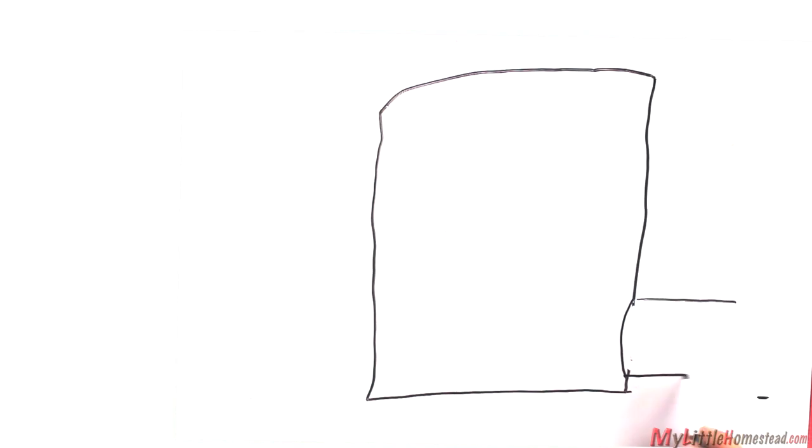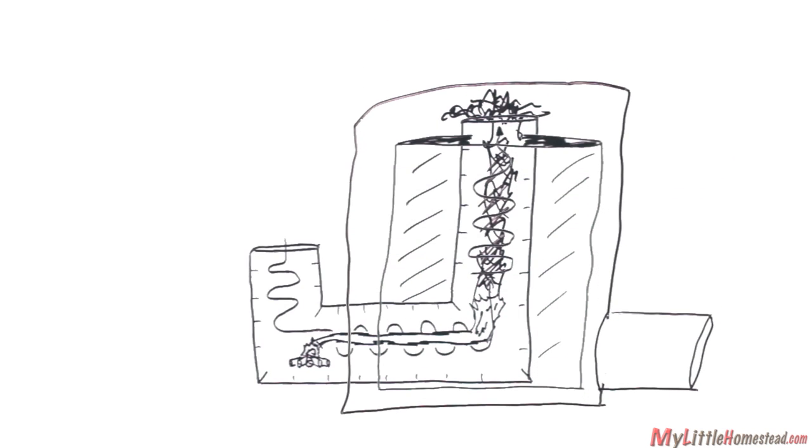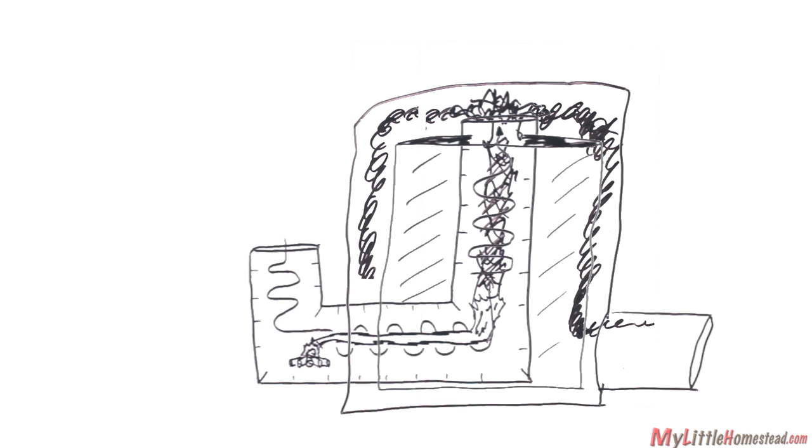He will place a section of an old hot water tank over the exhaust to create the combustion chamber. The intense fire will re-burn the smoke to emit steam, CO2, and a small amount of smoke as exhaust. The chamber is vented out the back of the stove.